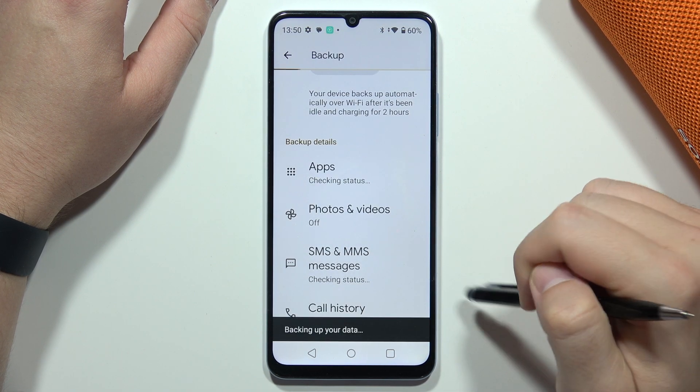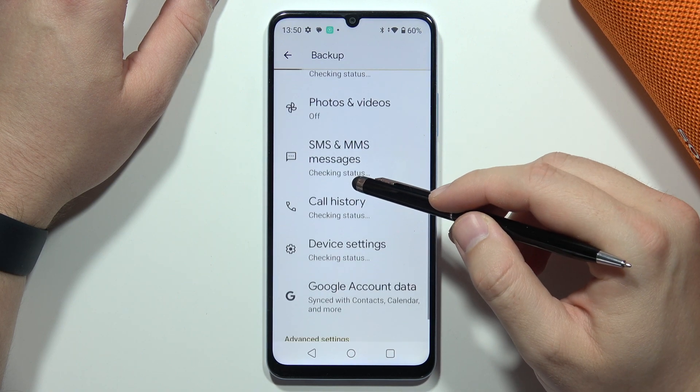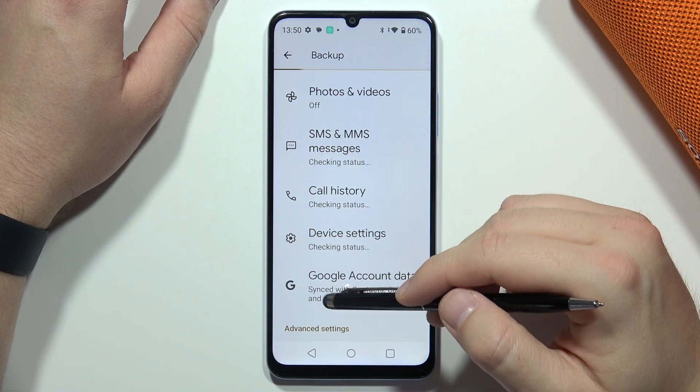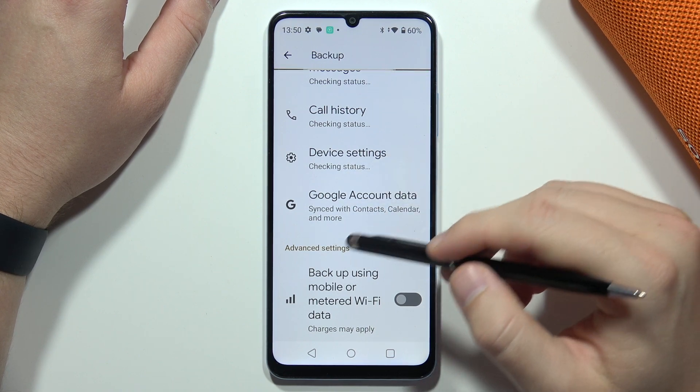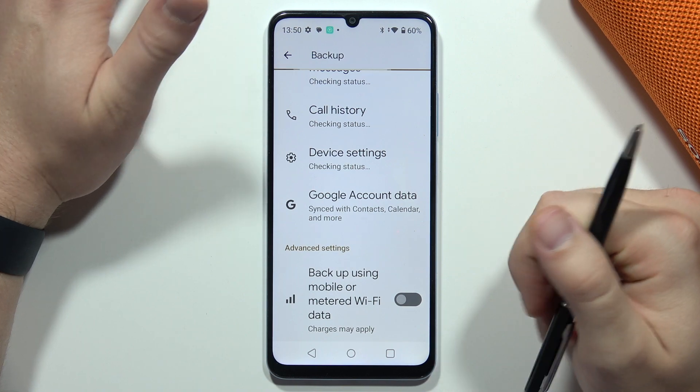Enter your screen lock to confirm. The backup will include all of your apps, photos, videos, messages, call history, device settings, and Google account data. If you are not connected to Wi-Fi and are using only mobile data,